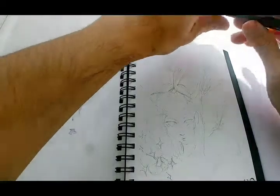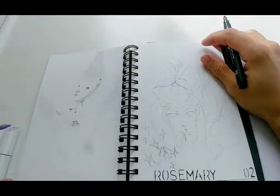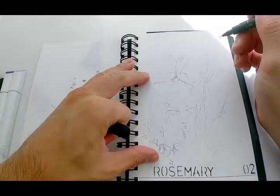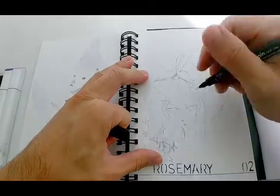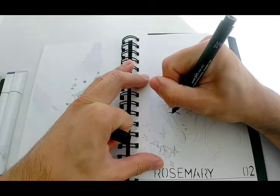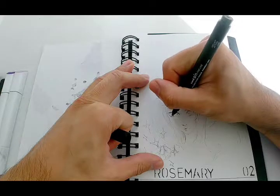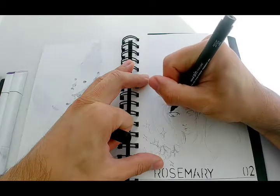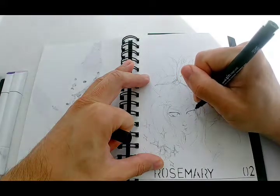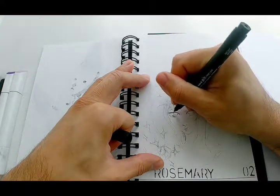Hi, this is Bertie Bird and I'm back with day two. We've got rosemary for our botanical witches and I'm going to start by basically marking out these lines a little bit more clearly. Originally I did the outline all in biro and now I'm just using a simple U-pen fineliner to make these lines more prominent.